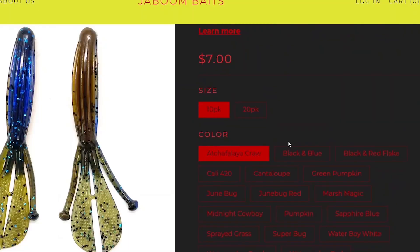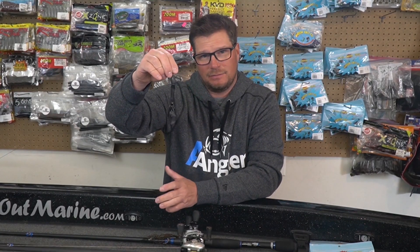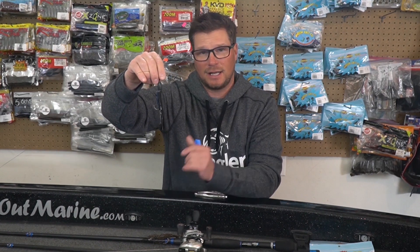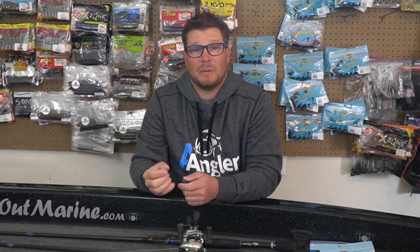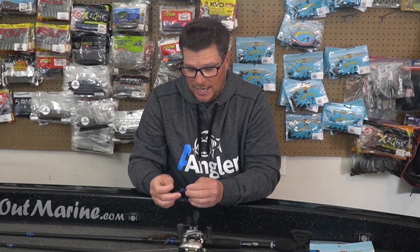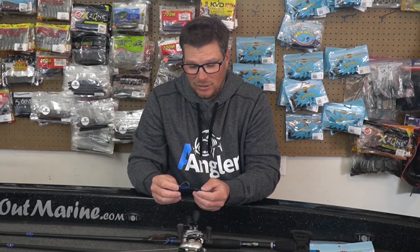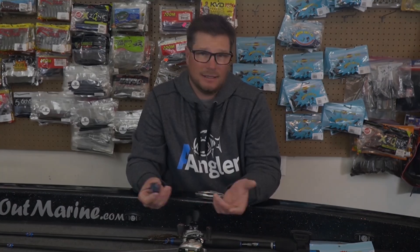But the downside to that is it gets hung up going through cover. I found a trash mat and I was actually punching through it. This bait was designed by a Louisiana punching machine, Jeremy Norris, when he designed this company. And it comes through the cover quickly — it creates that reaction bite. I did keep this bait a secret last year. I asked Jeremy if I could keep it a secret for at least a year, and he said that after his anglers had won over $100,000 on the bait, it had to come out.